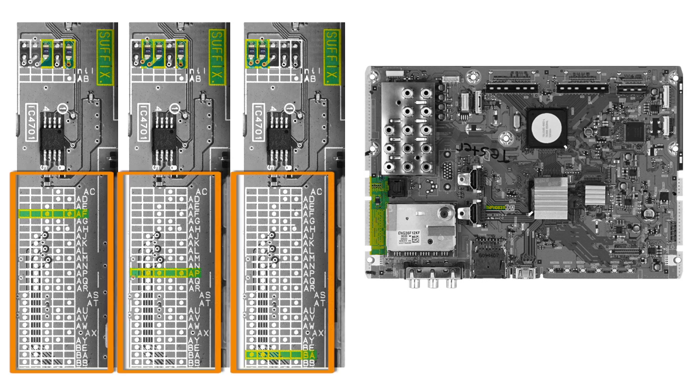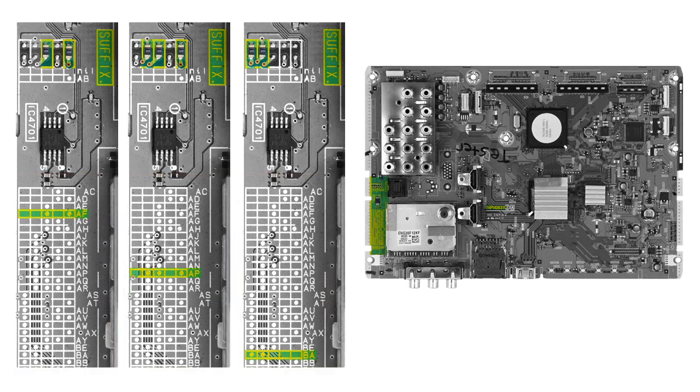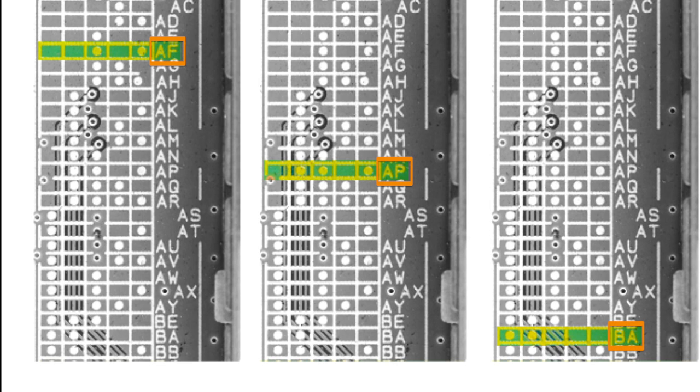Each line on the suffix grid has a unique pattern of dots which represents an arrangement of closed resistors. Find the arrangement of dots on the grid that match the arrangement of closed resistors on your board, and the corresponding suffix code for your A-Board will be printed next to it.